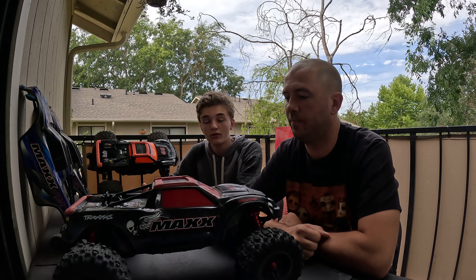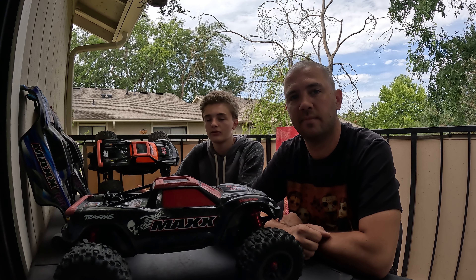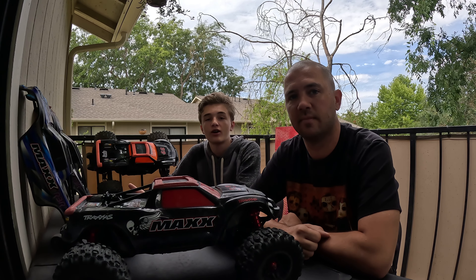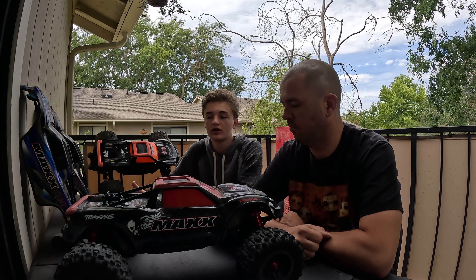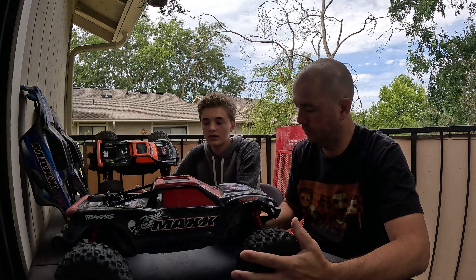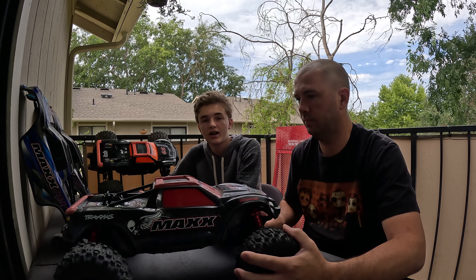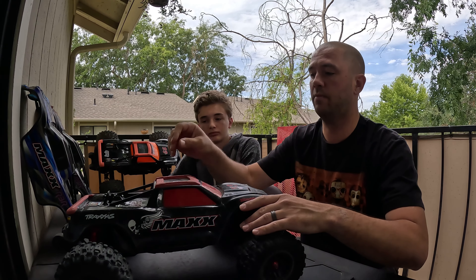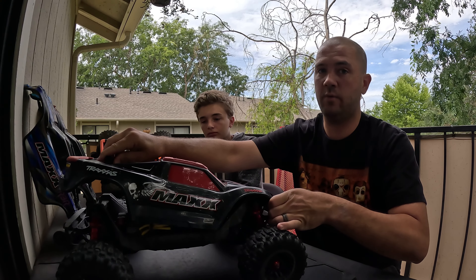Welcome back to Red Minute Racing. In this video we have the one-year review on the Traxxas Maxx. We've had it for a full year with bashing and racing, so now we're going to give our thoughts. Before we start, it's a 1/10 scale monster truck, 3S brushless capable, with a 2400KV motor. It has 3.8 Sledgehammer tires and this is the V2 wide Maxx, which costs about $580 depending on where you get it.